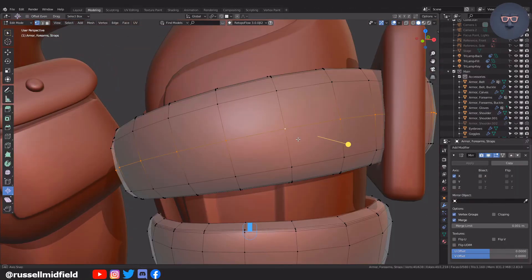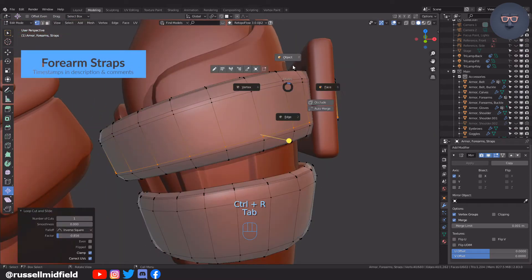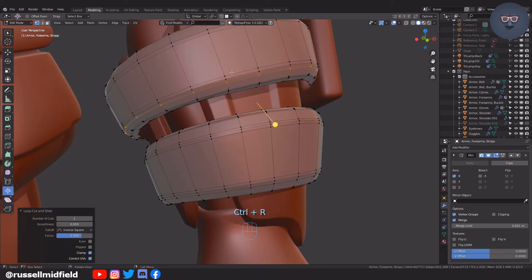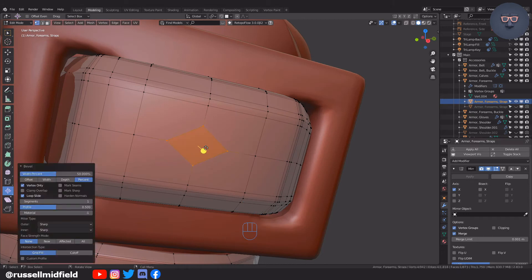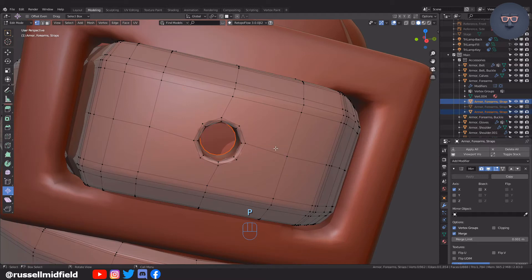Now onto the forearm straps — very similar as before: applying the modifiers and then adding some bevels to tighten things up, adding a hole as before. Like we did for the shoulder strap, I'm going to keep the faces of the hole rather than delete them. This time I'll use them to create a little notch for the belt with some simple extrusions.